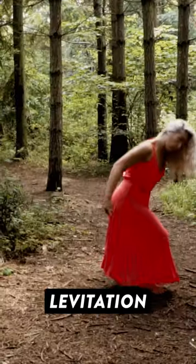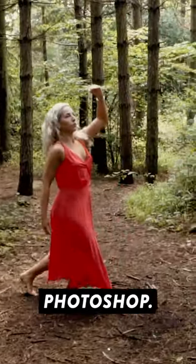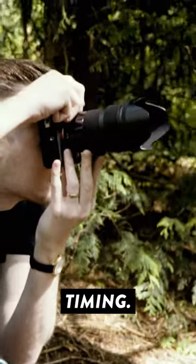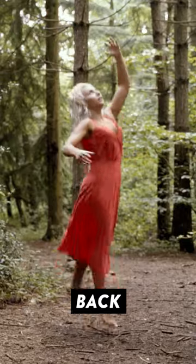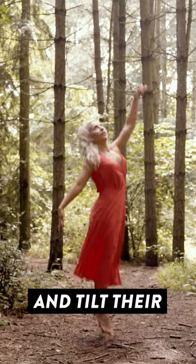Here's a super simple way to create convincing levitation portraits without the need for Photoshop. This technique is all about timing. Simply ask your model to jump, but when you do so, ask them to arch their back, fling their arms up in the air, and tilt their head backwards.